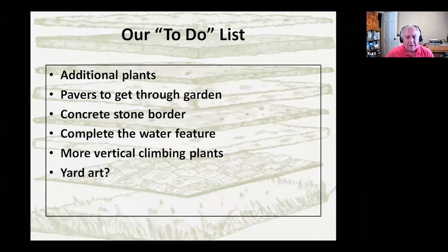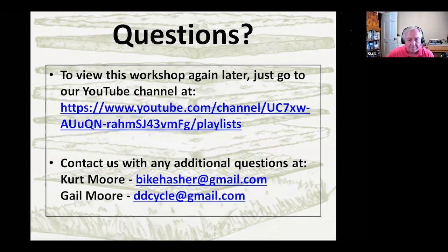That gets us towards the end, and here is our to-do list: additional plants, a couple of pavers to go through the garden so we're not stomping on plants during maintenance, particularly when we get the water feature completed next year. Maybe a concrete stone border to keep grass from encroaching, more vertical climbing plants, and we already have pots on the trees as well. You can do anything — this is really what Chapter 8 in the book talks about: additional things like fencing, yard art, and so on. Like any garden, it's your choice.